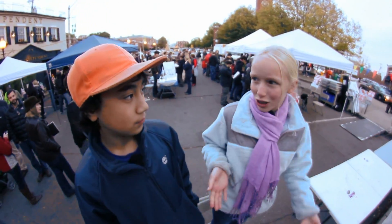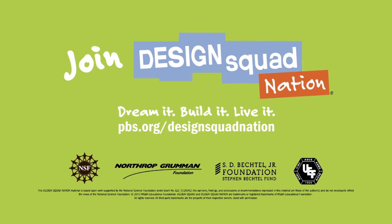The Mini Maker Faire — I thought it was totally fun. If you could find a Mini Maker Faire where you live, you should go check it out.